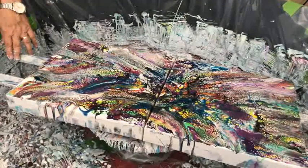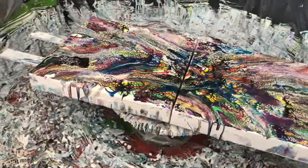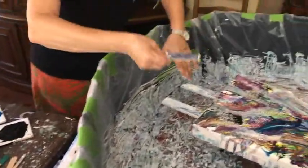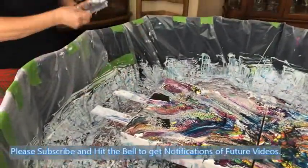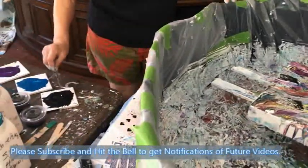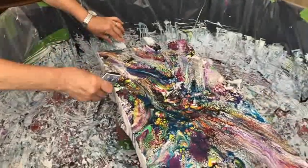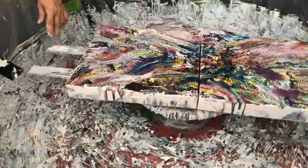I'm getting there, I just got to get these edges. And then we can do the rack. You don't want to leave the edges because there won't be any cells. We're almost there — I've got to get that end done. I think I got it pretty well covered.